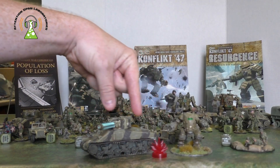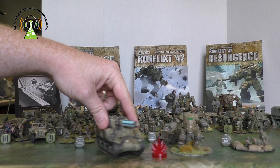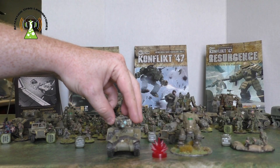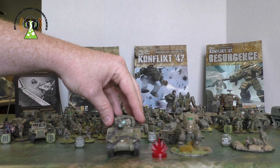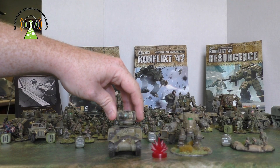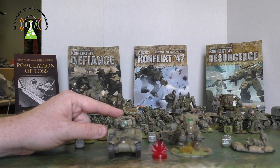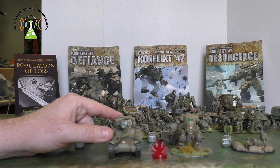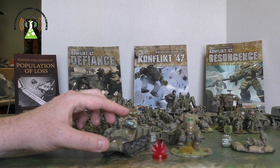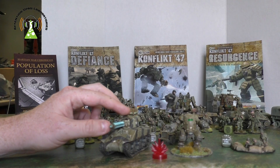These two Rift Tech units are a very good start — it's what they call the technology that came through the Rift. The Tesla tank is extremely effective against both armor and infantry. Against armor, this cannon does the equivalent of having a super-heavy gun like the Pershing, though with a much reduced range of only about three feet versus the Pershing's five feet. However, it doesn't reduce penetration at long range.